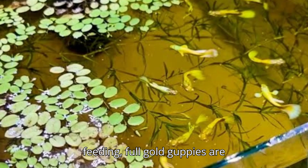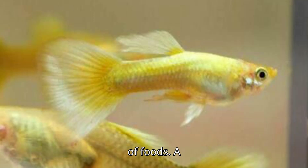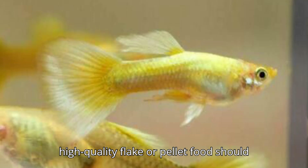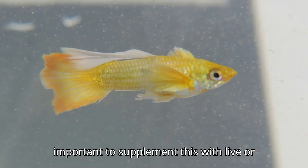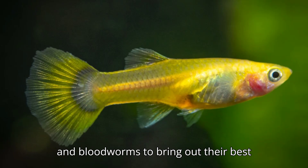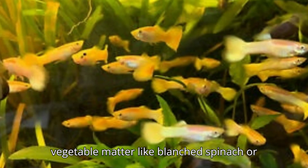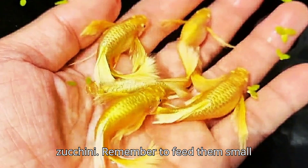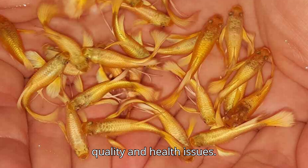When it comes to feeding, full gold guppies are omnivorous, meaning they'll eat a variety of foods. A high-quality flake or pellet food should be the staple of their diet, but it's important to supplement this with live or frozen foods like brine shrimp, daphnia, and bloodworms to bring out their best colors. You can also feed them vegetable matter like blanched spinach or zucchini. Remember to feed them small amounts two to three times a day, as overfeeding can lead to poor water quality and health issues.